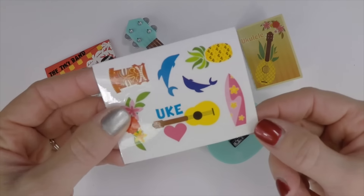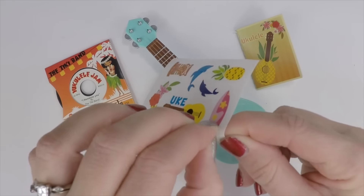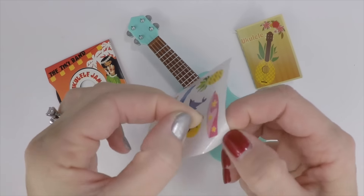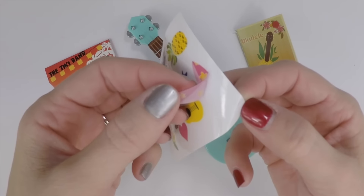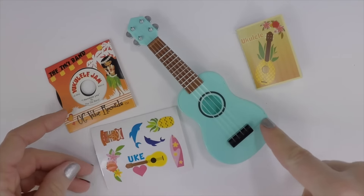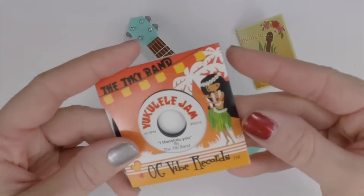Then it comes with a sheet of stickers. These stickers are supposed to be used to put on your ukulele. I'm not a huge fan of stickers, but these seem like they can peel off easily, so if you want to put them on and take them off, it looks like it'll be easy to do.